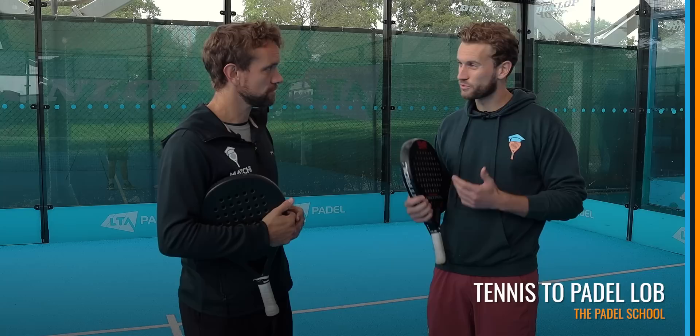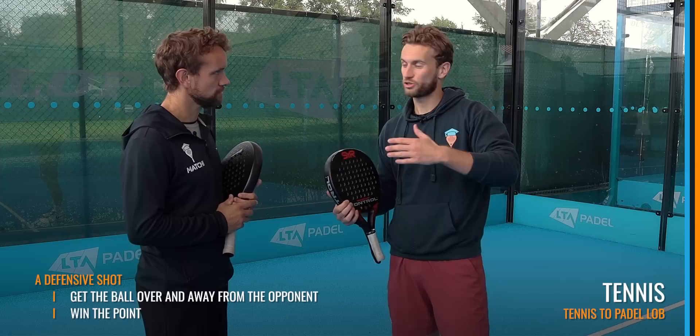The lob is one of the few shots in paddle that people don't realize is actually really different from tennis — technically and tactically. Today we're going to talk about the differences.